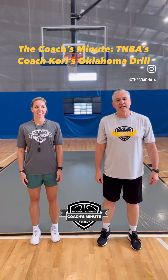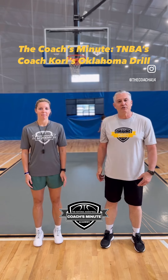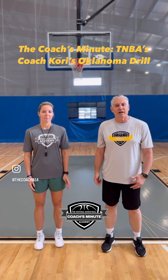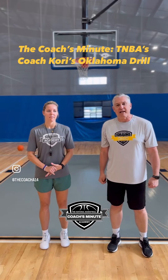Hey, it's Mark Anderson of TNBA. Today's coach is going to be one of our TNBA trainers, Coach Tori, who's been with us since February and is also the head of the West Girls Program. She's going to explain the warm-up drill we're going to do today at camp.